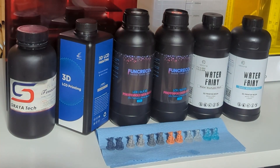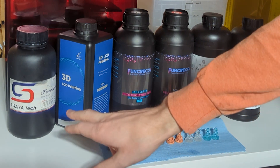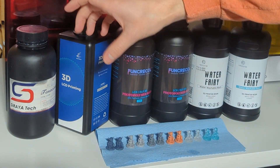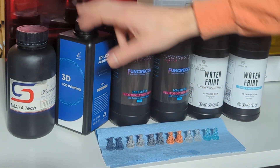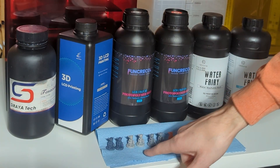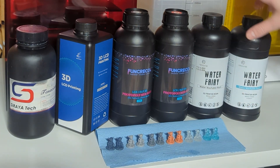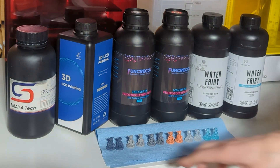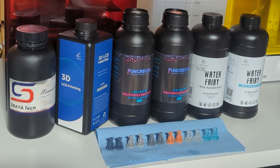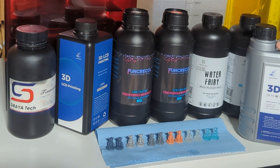We have all of our test goblins printed now, and I put them in the order of the resin used. The first is a mixture from Siraya Tech — their ABS-like gray, 80% of that mixed with about 20% of their Tenacious in black. I use that typically for miniatures. Next is the Sailsea gray, then their red, then the water washables — clear and sea blue. I'm going to put one of each in 99% alcohol and the other into a one-to-one mixture of this detergent and water, and we'll see how they clean.